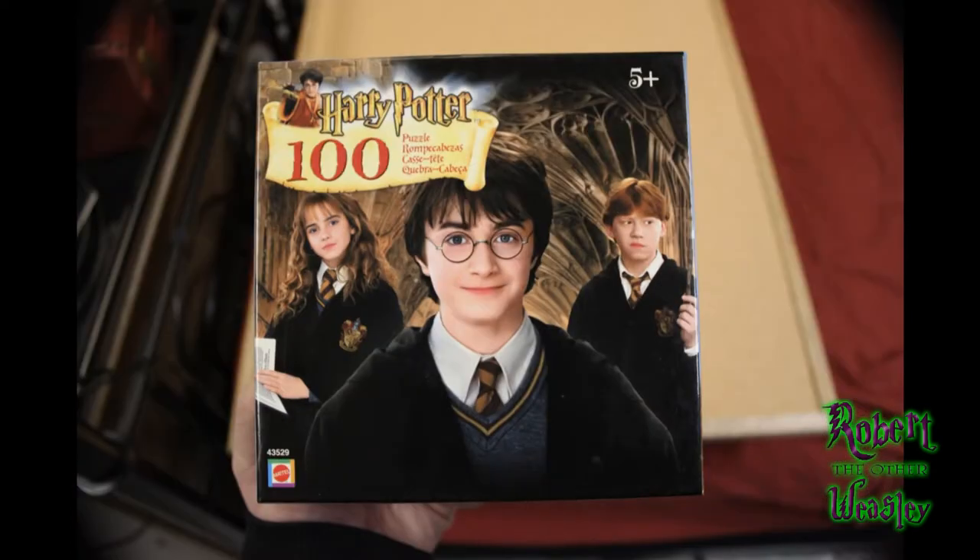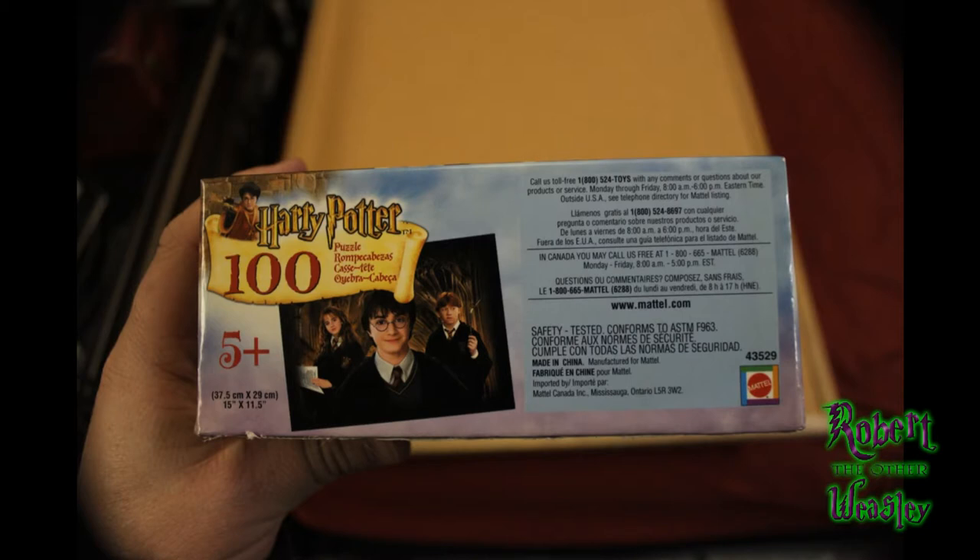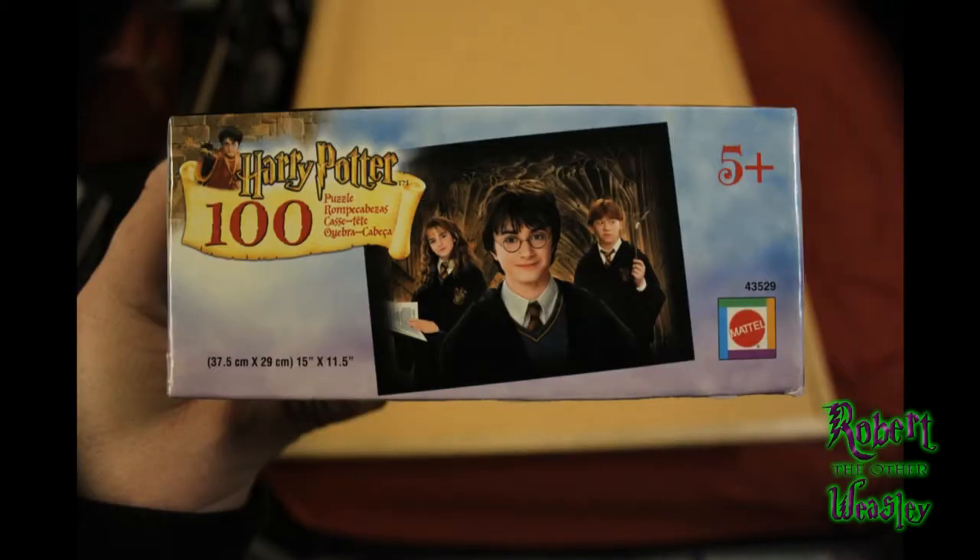Hey everybody, it's Robert Watson coming at you with a Harry Potter product review for today. I'm going to be reviewing a Harry Potter and the Chamber of Secrets 100-piece puzzle by Mattel. This is the second puzzle I have reviewed in my Harry Potter puzzle review series, so if you want to go see the first one, definitely go check it out. I've probably got a playlist by now, so go check it out. Anyways, let's get to the puzzle review.